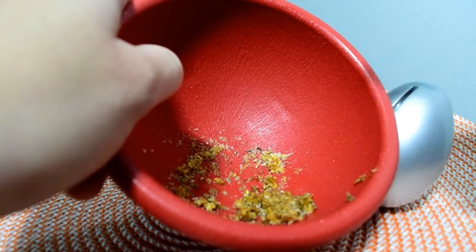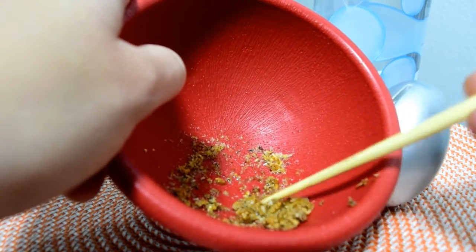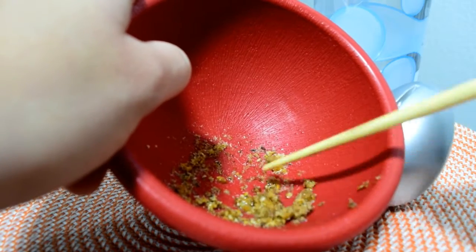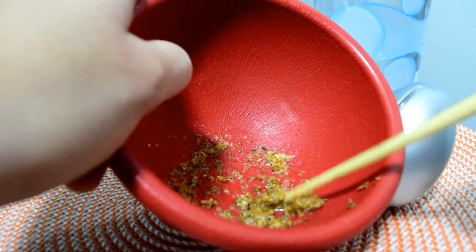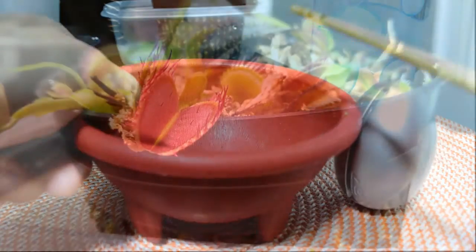We can add a little bit more water. I like to use chopsticks to mix them up and also to actually feed the plant. Now we'll feed the first Venus flytrap. I have selected this specific trap because it is large, so it should be very easy to drop some food inside and also quite easy to observe the trigger hairs.